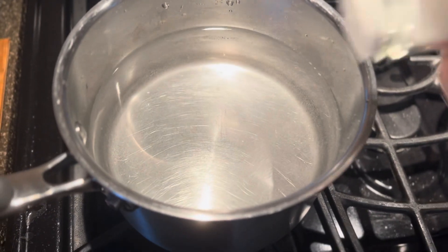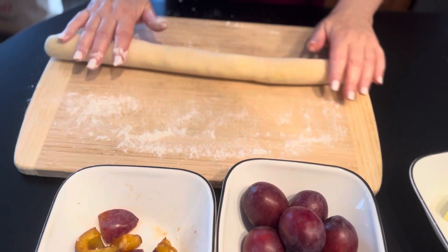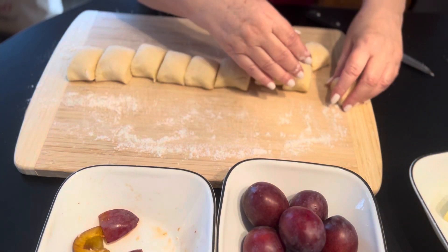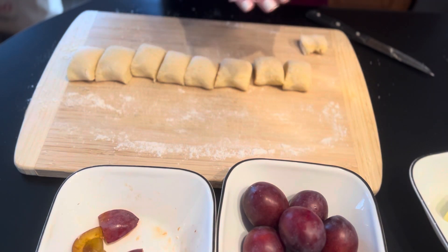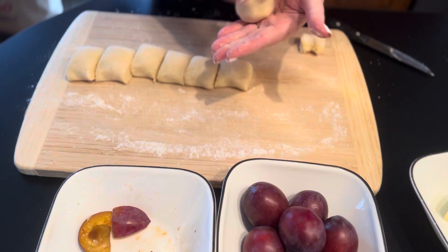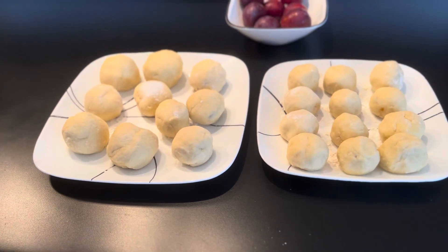Make sure you have a pot of water, salt it, and bring it to a boil. The dumplings are done and just waiting to be cooked. My water is not boiling yet.